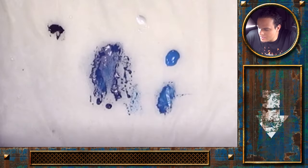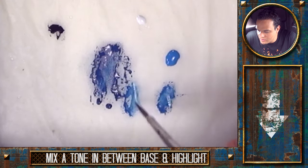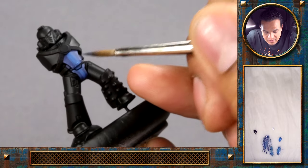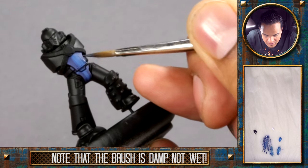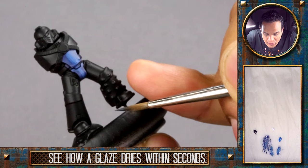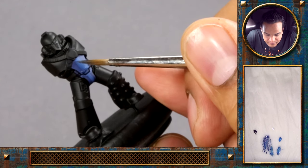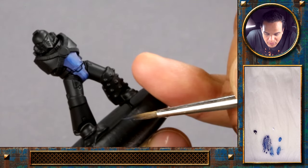In the next step, we will take some of our highlight color and mix that with the base color here to the side, and thin that down quite a bit to get a nice thin glaze to work on the transition between the two parts. At this stage it's very important to make sure that each layer is fully dry before you go over the top — otherwise if you pull up that previous layer, it can look quite blotchy.